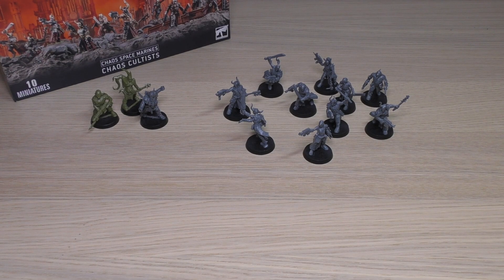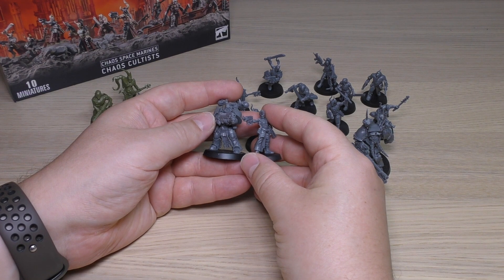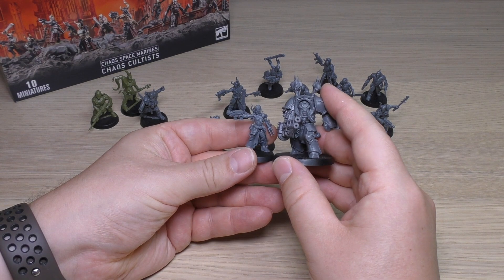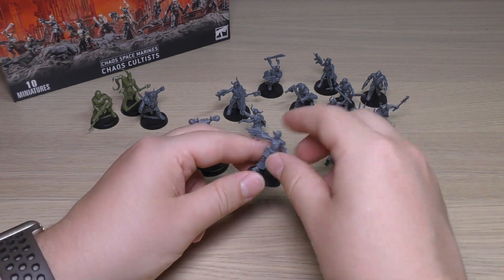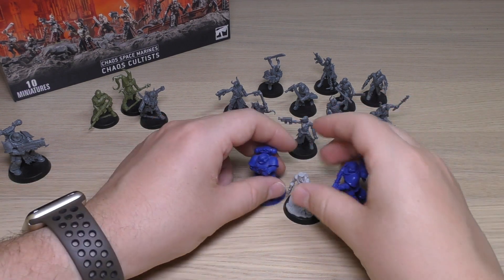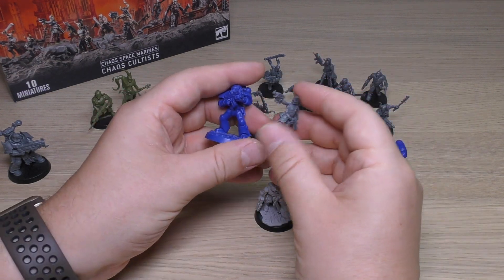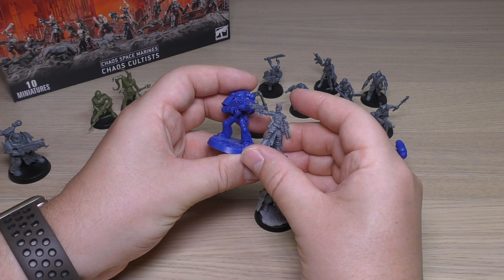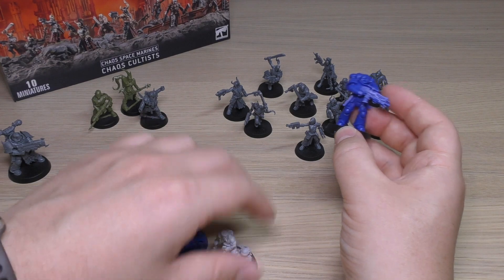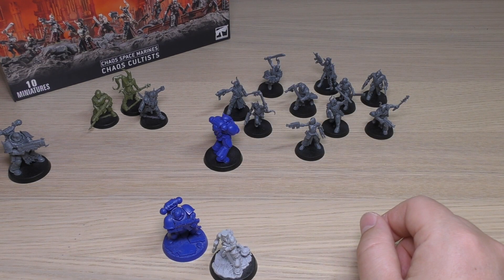Then a Chaos Space Marine and a Terminator. The Chaos Space Marine is a good foot or two taller, as you'd expect. And then a Terminator is just absolutely massive — what a machine. Finally, some Imperial models: Sly Marbo here — very similar height. A normal Space Marine is bigger than a Cultist, which it is. And then a Primaris is a fair bit bigger and taller. If you're going up against an opponent with Primaris, they're going to be dwarfing your mobs — so you want a big blob to tar pit or swamp them if they get close.